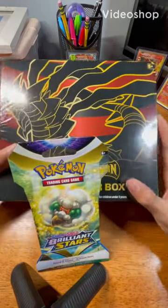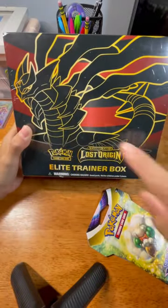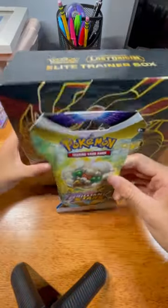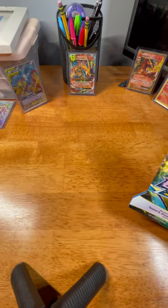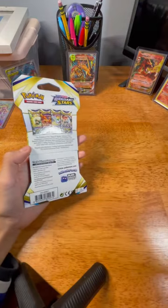Hey guys, welcome to Xbox. In today's video I'm going to unbox the Elite Trainer Box and a one Pokemon pack. We want to start with the one Pokemon pack, so let's open it.